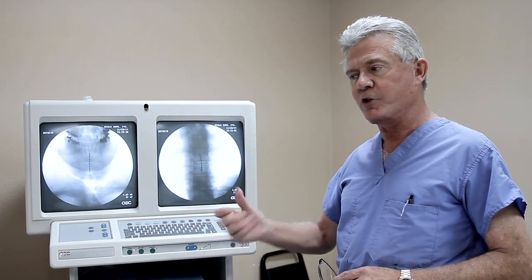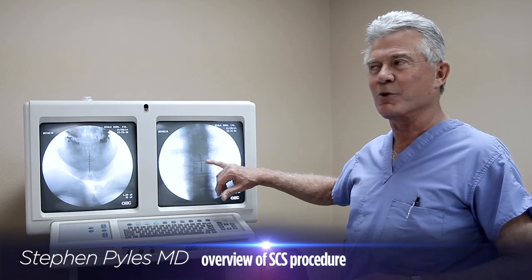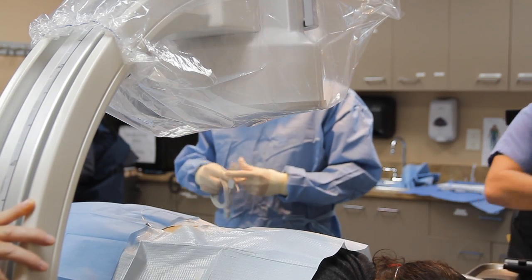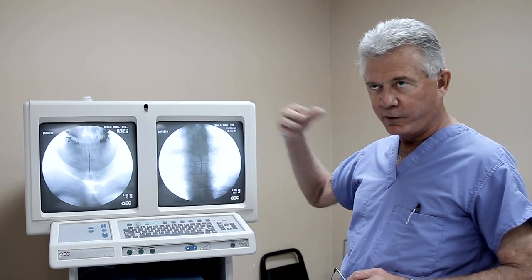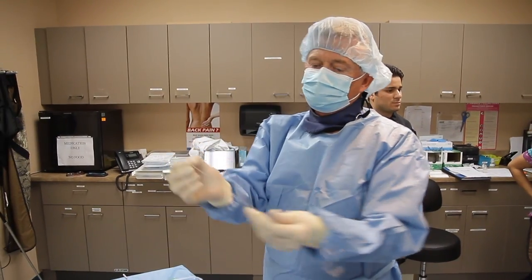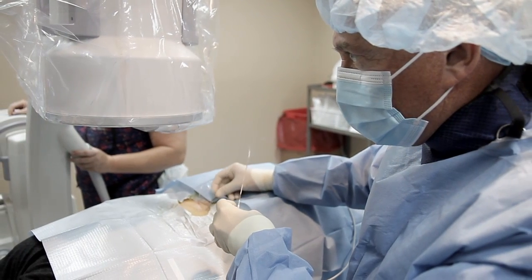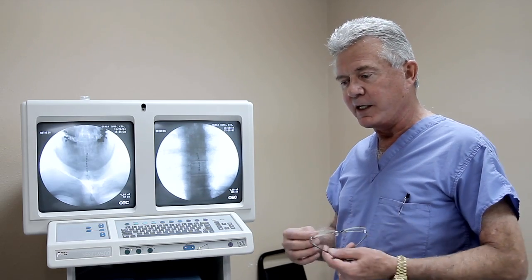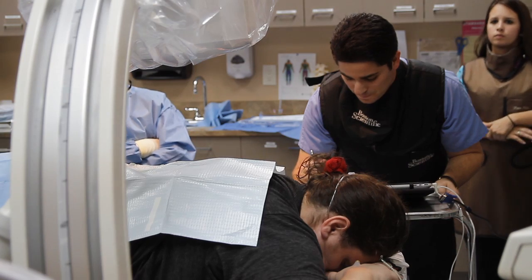Once the tips of the needles are in the epidural space, instead of injecting a corticosteroid solution like we do for epidural injections, we thread what we call a spinal cord stimulator lead — almost like a little piece of spaghetti with little metallic contacts at the distal end. We pass that lead through the needle and advance it up the epidural space toward the head — what we call cephalad. We make them anodes and cathodes, positive and negatives, and send a small electrical signal to the posterior part of the spinal cord.